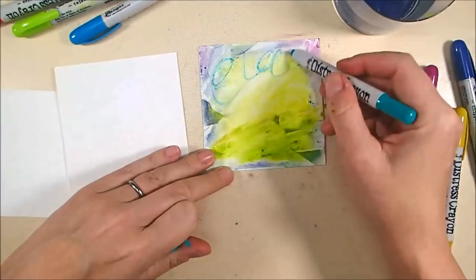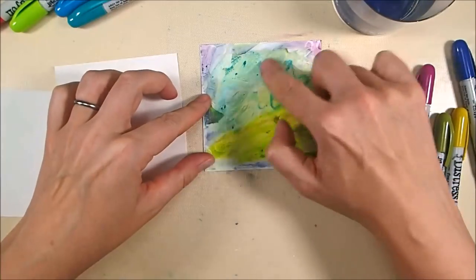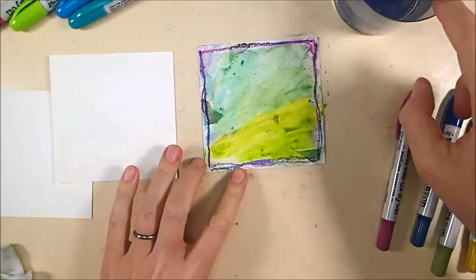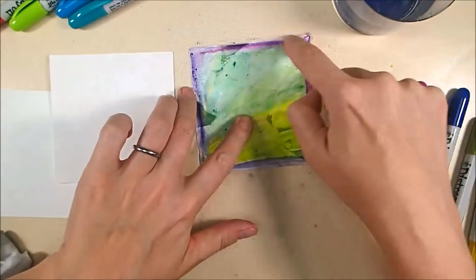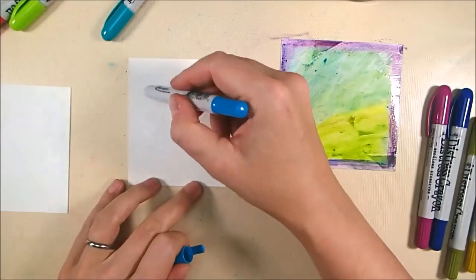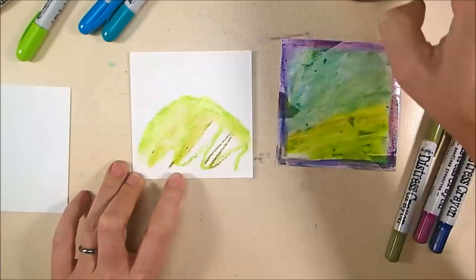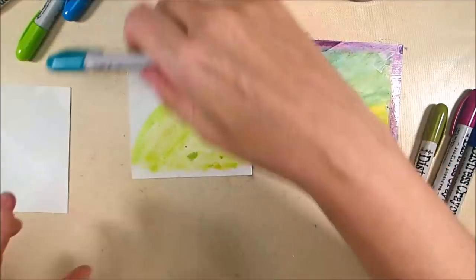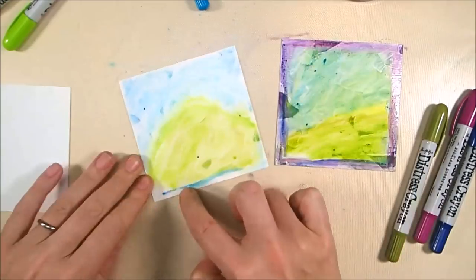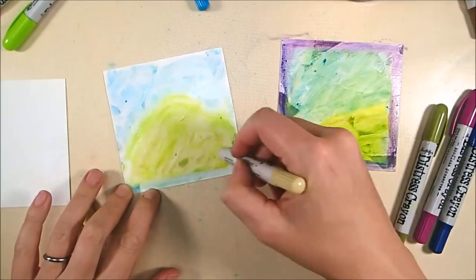The green is Twisted Citron and Peeled Paint, and then I'm going over that yellow to make a sky using Mermaid Lagoon and Salty Ocean. Then there's Seedless Preserves, and I'm using Chipped Sapphire to create a frame effect around what is becoming a little impressionistic landscape. I draw a hill with Twisted Citron and Peeled Paint, blended with a water-touched finger, and the sky is Salty Ocean and Mermaid Lagoon blended together. Now I want to make this more dirt-like.